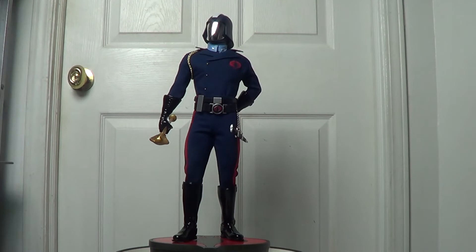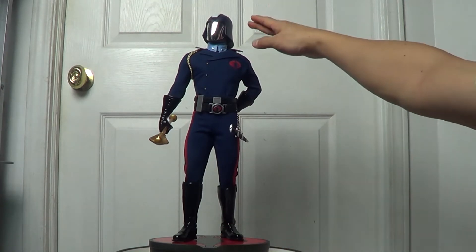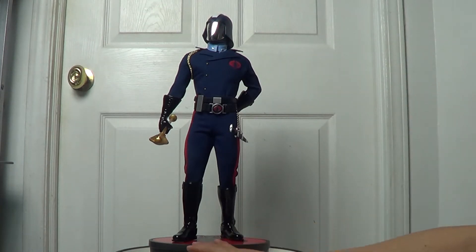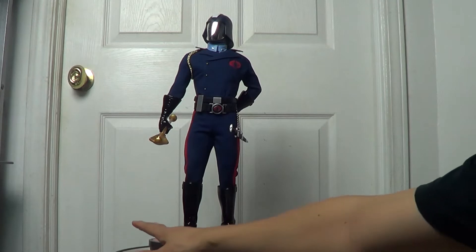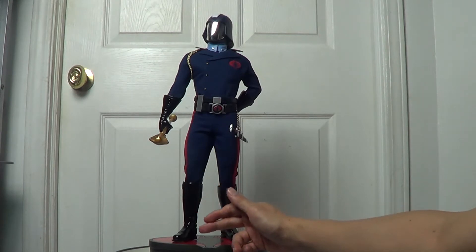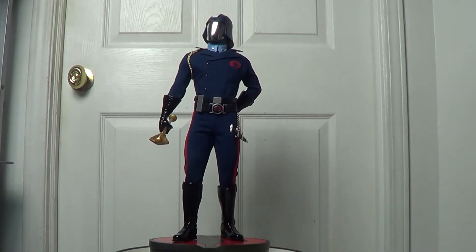Alright folks, here it is — the Cobra Commander premium format statue done by Sideshow Collectibles. Like I said, it's a 1/4 scale piece. This piece measures about 20 inches high from the bottom of the base to the top of his head or helmet. It's 9 inches wide from left to right on the base, and 8 inches deep from front to rear.